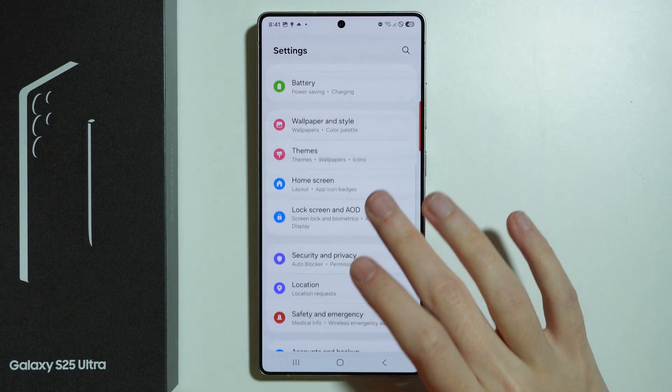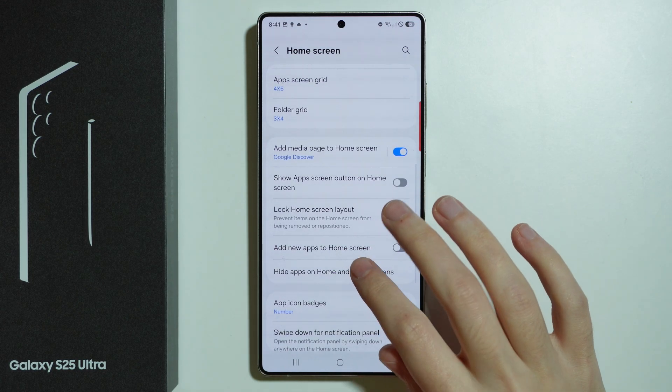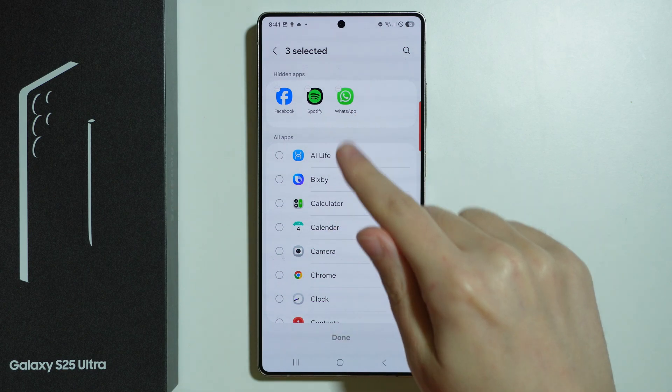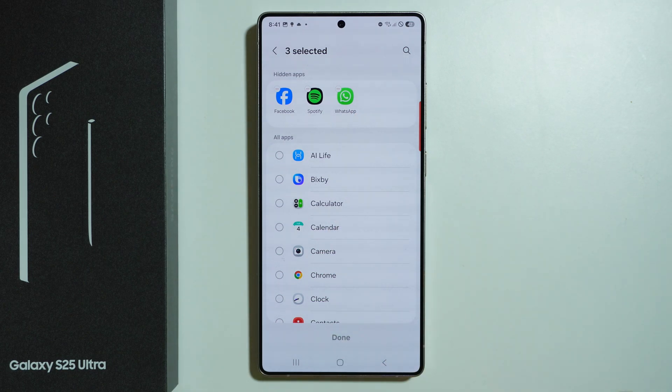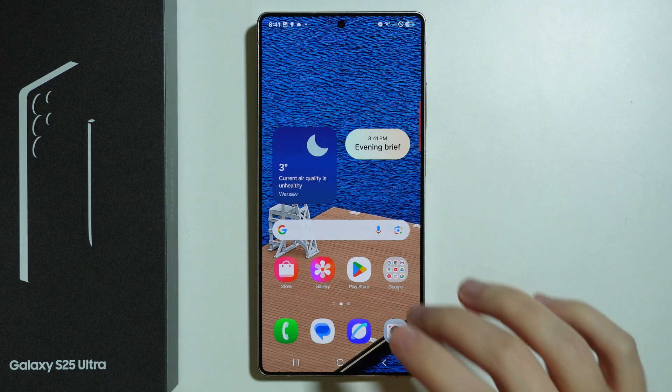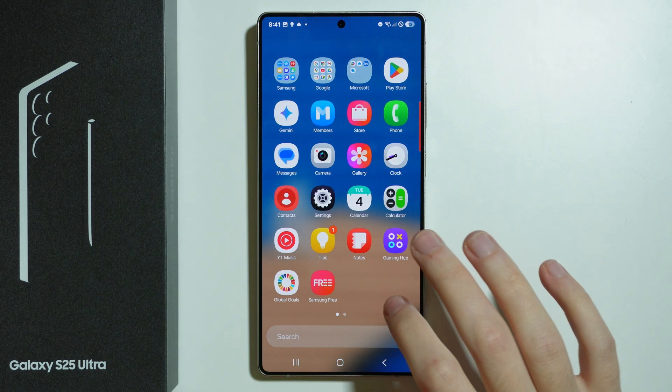Go back to the main settings page and choose Home Screen, then select Hide Apps. Here you can select apps that will be hidden from the app screen and home screen — of course, apps added to the Secure Folder are not affected by this.